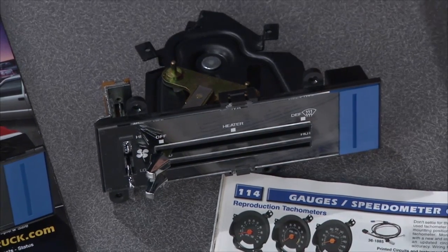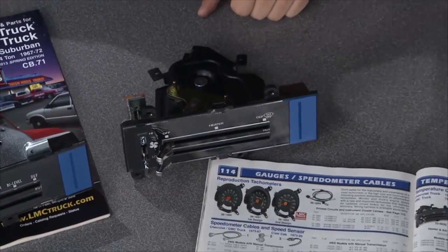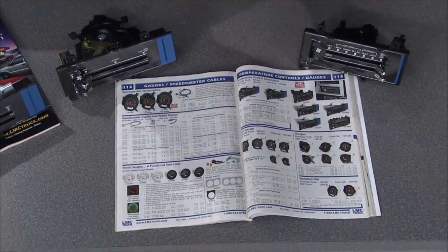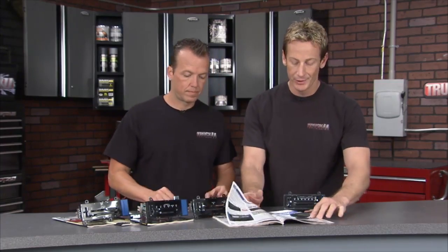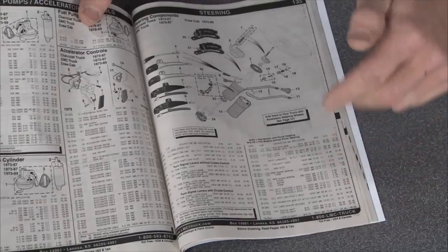LMC Truck is the place to go when you're replacing any piece or part on your truck. They cover all the major manufacturers with parts going back to the 1940s. For example, these temperature control devices for 1973 to 1991 Chevy or GMC trucks are a direct replacement. Get one of their free catalogs, flip through it to find hard-to-find parts, check them out online, or call the 1-800 number — you're going to get the parts you need quickly.